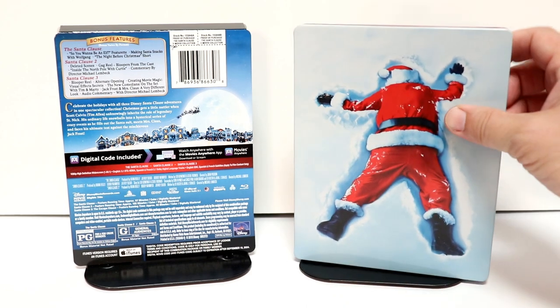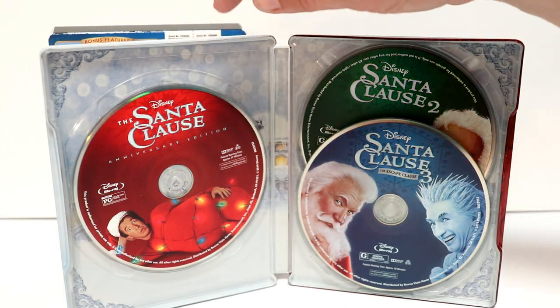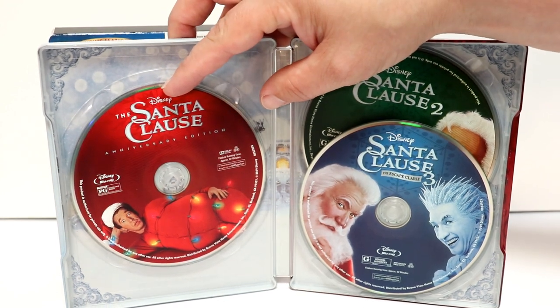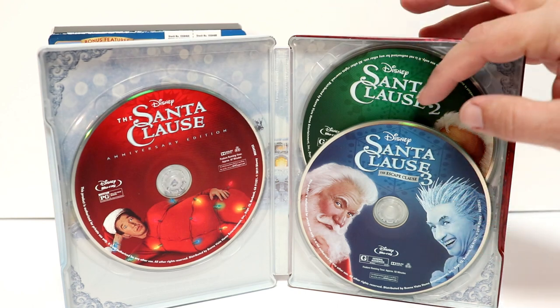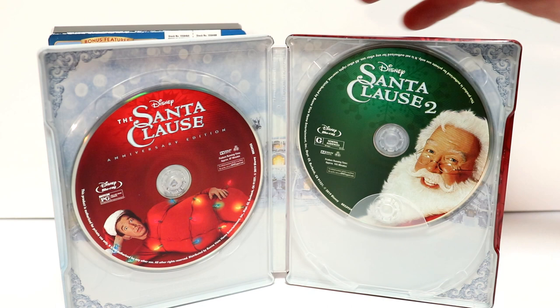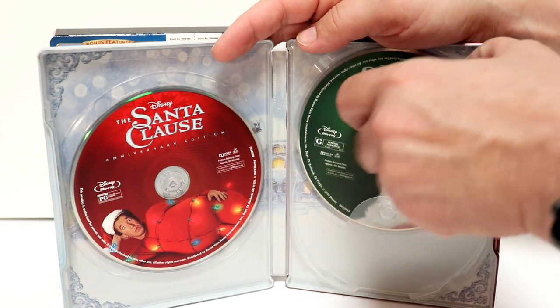Let me go ahead and open this up and we can take a closer look at the inside. Here it is opened up. We do have some discs. First up we have the Santa Clause, the first movie, Anniversary Edition on the left. And then we have the Santa Clause 3 right here in the front. And we have the Santa Clause 2 on the inside. Really nice images. I really like these discs.